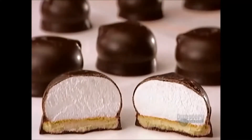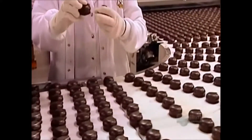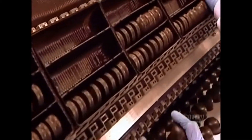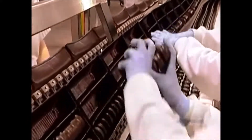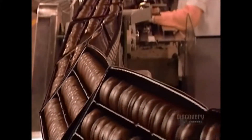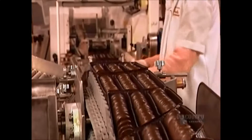As the cookies exit the cooling tunnel, a quality control worker does spot checks to ensure the coating is thorough, hard enough, and thick enough. On the packaging line, the cookies go into plastic trays. To keep up to speed, the workers have to grab four cookies in each hand without breaking the coating. The trays pass through a machine that wraps them in plastic film.